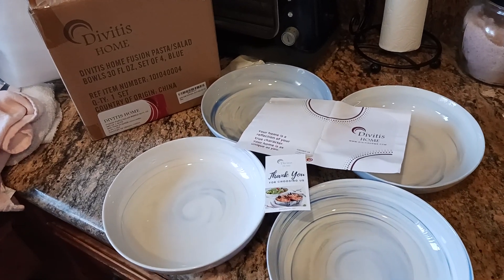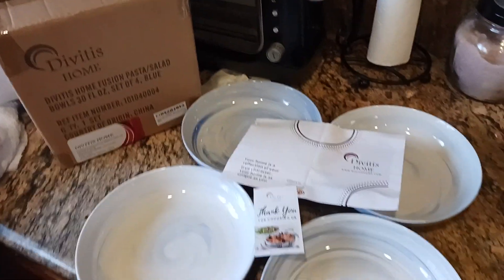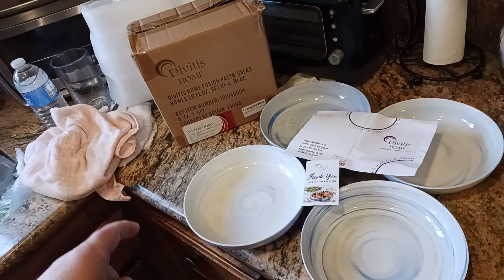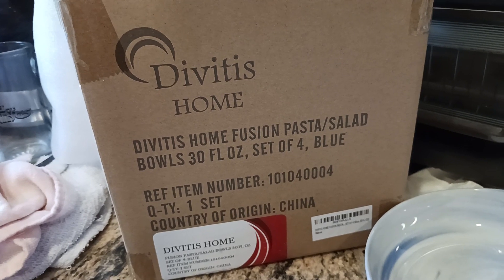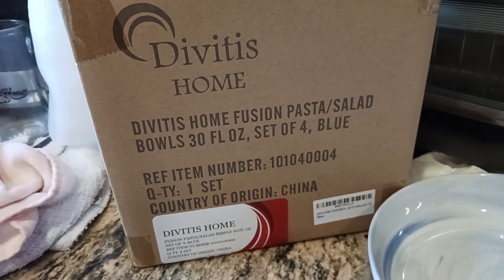What is up, all you awesome amazing people on YouTube — the Old Coot here, coming at you with another exciting home furnishings product review. This is the Divitus Home Fusion pasta salad bowls, 30 fluid ounces, set of four, blue.